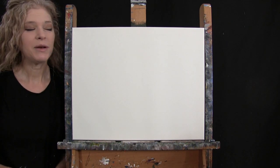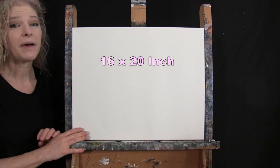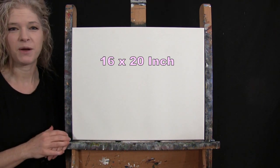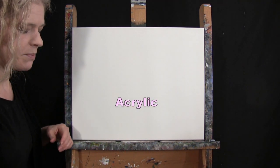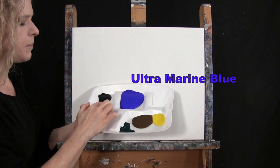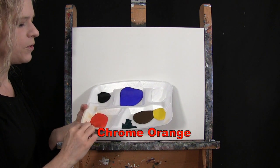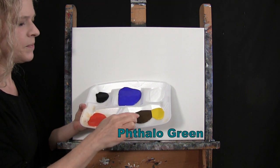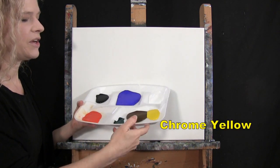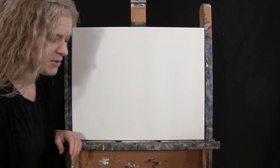For my materials today I'm going to be using a stretched and primed 16 by 20 inch canvas. I'm going to be using acrylic paint. My colors are titanium white, ultramarine blue, mars black, chrome orange, fallow green, burnt umber — which I like to call brown — and chrome yellow. You can certainly switch up those colors if you'd like, but that's what I'll be using.